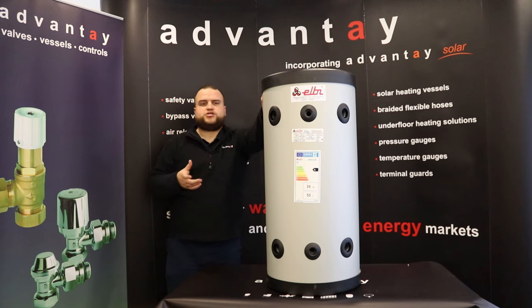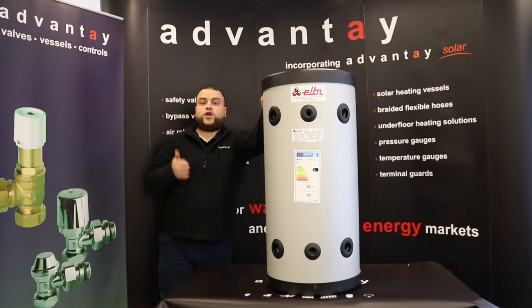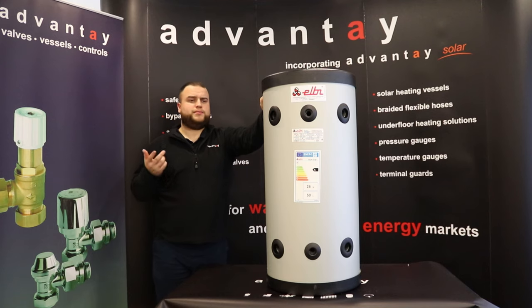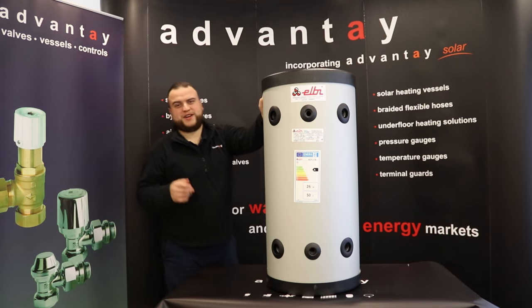So that's a little introductory look at our heat pump buffer tank. If you are interested, give us a shout and follow us on LinkedIn, Instagram, and Twitter for updates. Really good to be back, really good to see you all — we've got quite a few videos coming up, so I'm sure I'll see you soon. Cheers, bye.